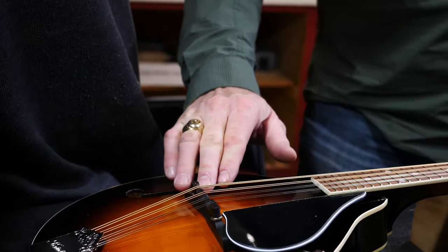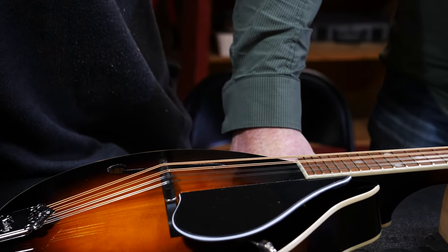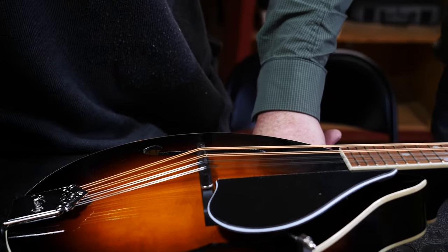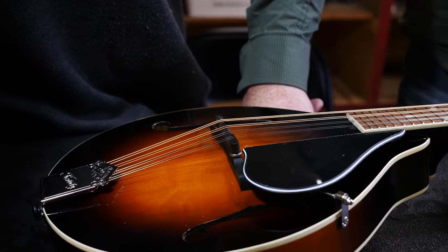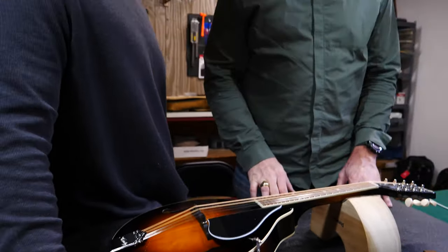We're not talking today about string height and mandolin action — that's in another video. Today we're talking about getting that bridge positioned at the correct place to have intonation as you play up the mandolin neck. One important thing to note: as you move the bridge it will go out of tune again, so after making adjustments go back, retune the instrument, and then do your final checks. Let's tune it up and we'll be right back.